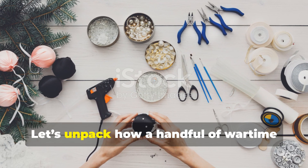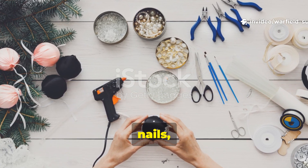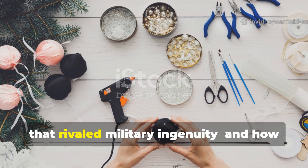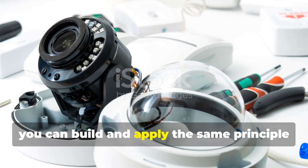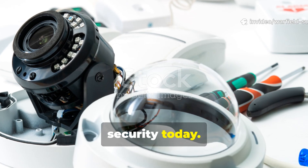Let's unpack how a handful of wartime civilians turned scrap wire, nails and tin cans into a first alert system that rivalled military ingenuity, and how you can build and apply the same principle for your own home defence or off-grid security today.